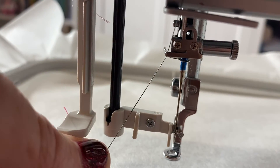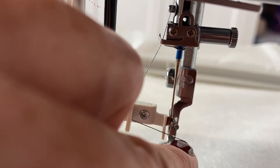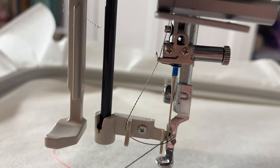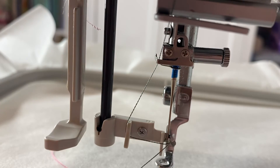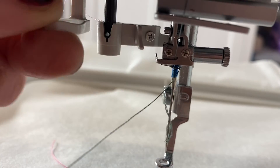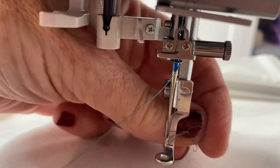Grab this, go underneath that bit there — underneath that bit, in front of that white notch — then up behind the silver notch. You can see it rests on top of that silver notch but it's behind it. Then I'm going to bring this up and there we go, brought it through again.